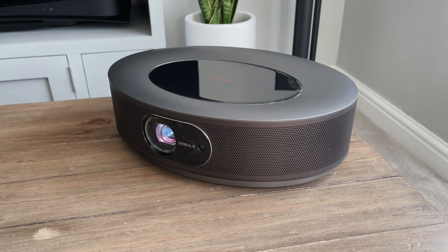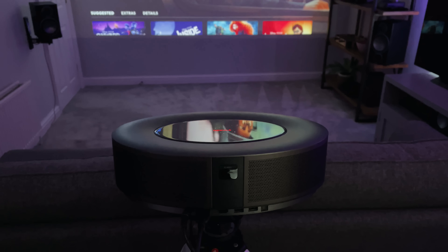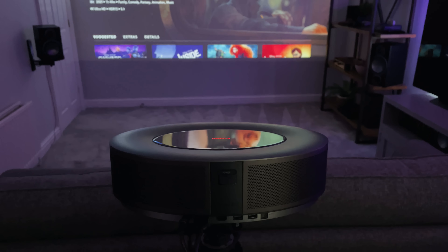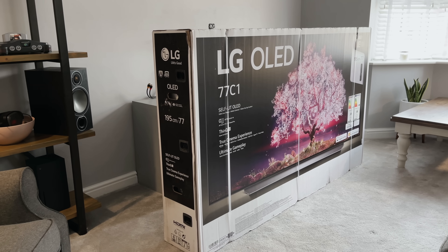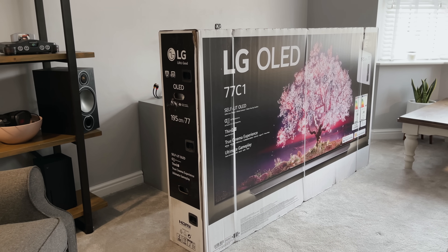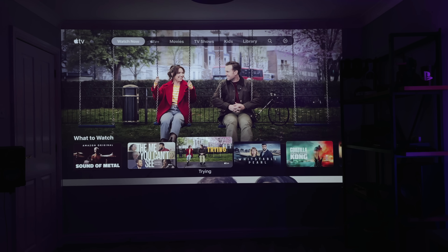This has to be the nicest looking projector out there. If you've seen some of my other videos recently, you'll know that I've had some pretty big TVs, including an 86-inch NanoCell and a 77-inch OLED, and they look tiny compared to this. This literally fills my entire wall.